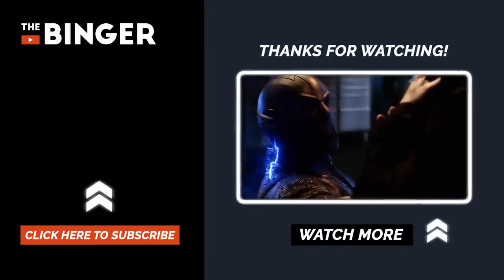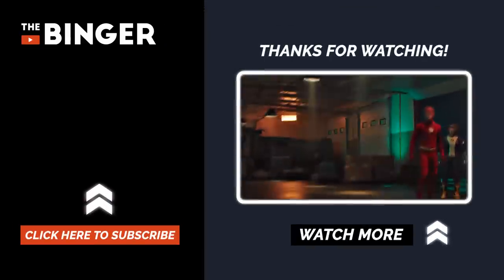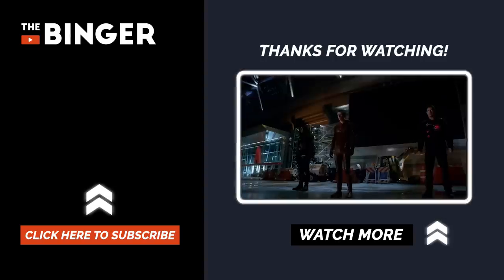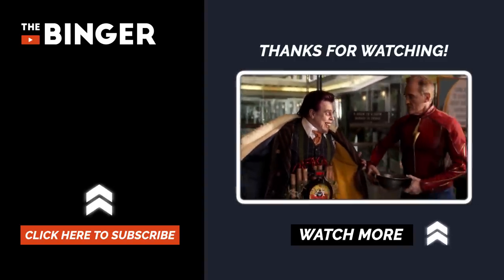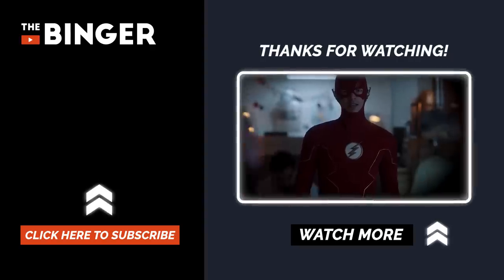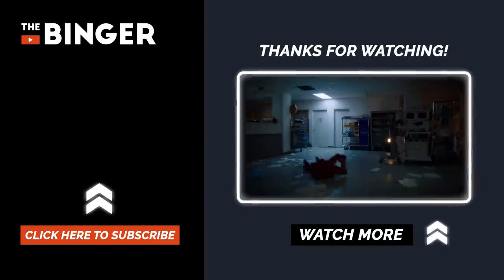How pumped are you to see which new villains we'll get in Season 7? And which do you prefer — the comic book rogues or their sinister show versions? Tell us in the comments below and please don't forget to like and subscribe to our channel. Supporting The Binger helps bring more Flash content to our humble little corner of the internet.